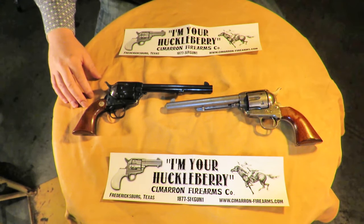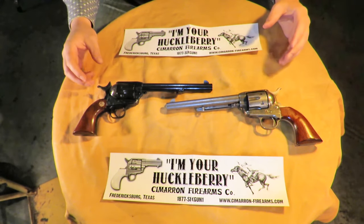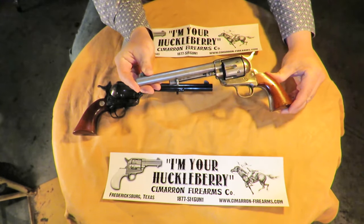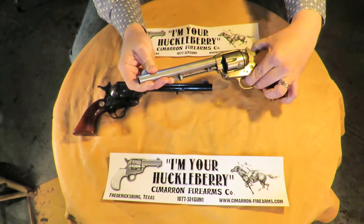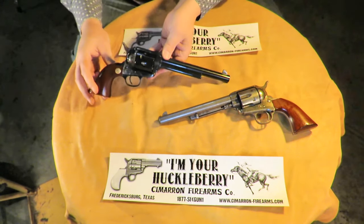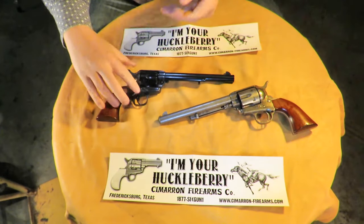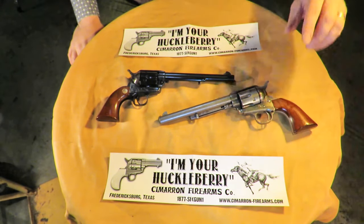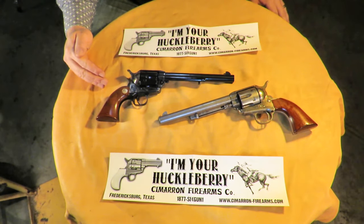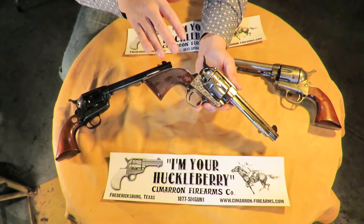All of the pre-war Model P's from that point forward — a couple of years ago — would have the 3-click safety hammer. To wrap up this portion of the video dealing with the mistruths: Uberti-built single-action army reproductions with a 4-click hammer are still available, produced only for Cimarron Firearms. All other companies importing single-action army revolvers built by Uberti in Italy have a 3-click safety hammer. This revolver here is another example of a single-action army reproduction you can buy from Cimarron Firearms.